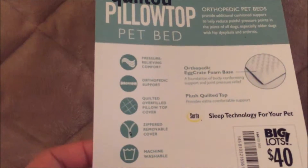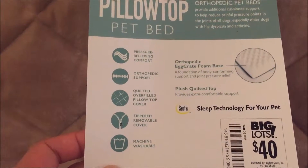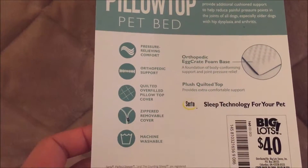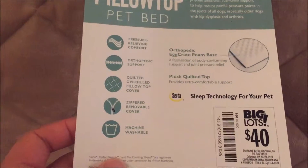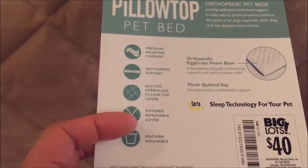Right there it explains the inside of the design — it offers an 8-crate foam base with a plush quilted top, at a cheap Big Lots price. It offers all these features that you see right there.